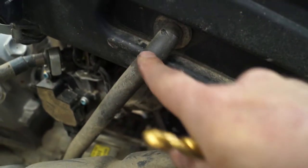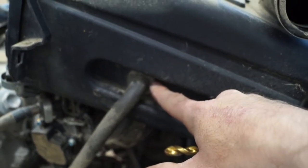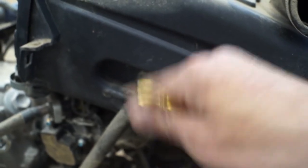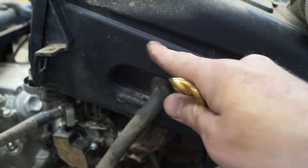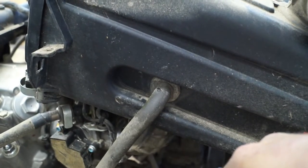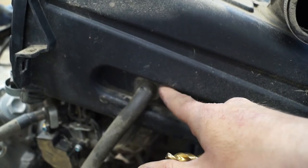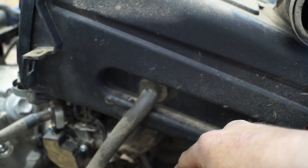I had debated on relocating the crankcase breather hose here, but if you look at where this is located on the inside, moving it up really isn't going to matter — because by the time the water gets up to here, it's already going to be soaking through the bottom of your filter and getting down into your engine anyway. So moving it up is going to be kind of pointless. I'll probably just seal around the outside here a little better with the ultra black and call it good at that.